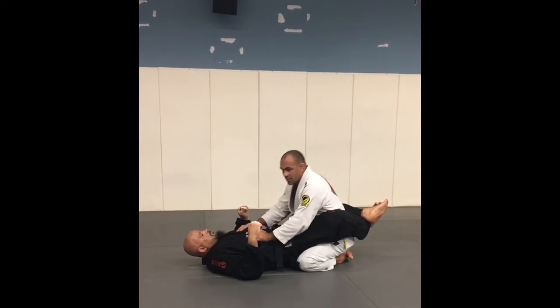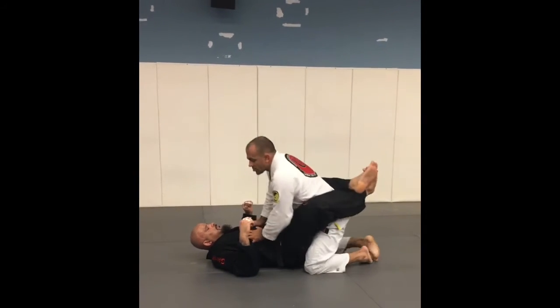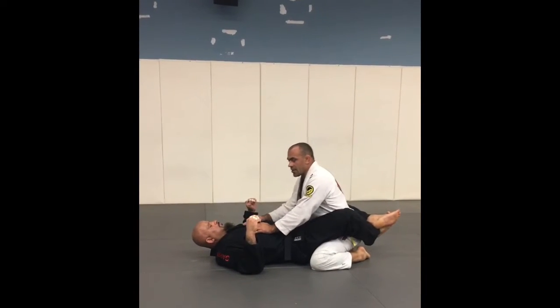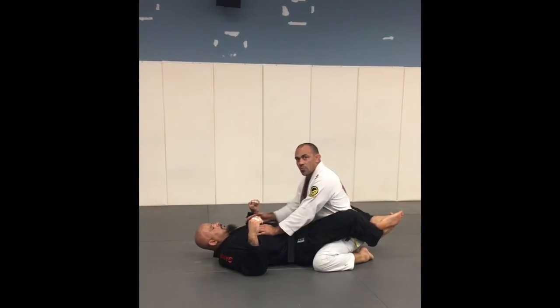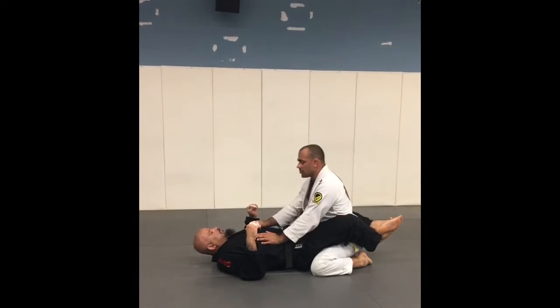When I'm inside his legs, I can't put my knees really close together because they'll be out of base. What I like to do is split my legs as much as I can so I have a really good base. Another thing I have to worry about is making sure he's not going to move his hips side to side, because I need to control his motion.